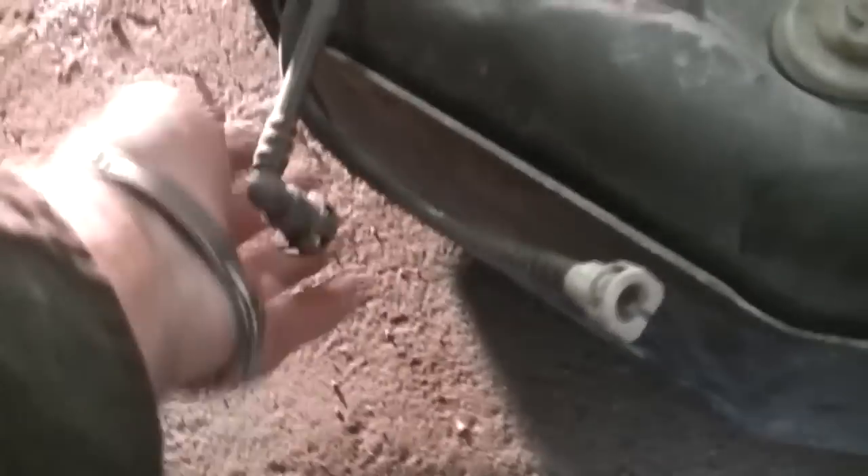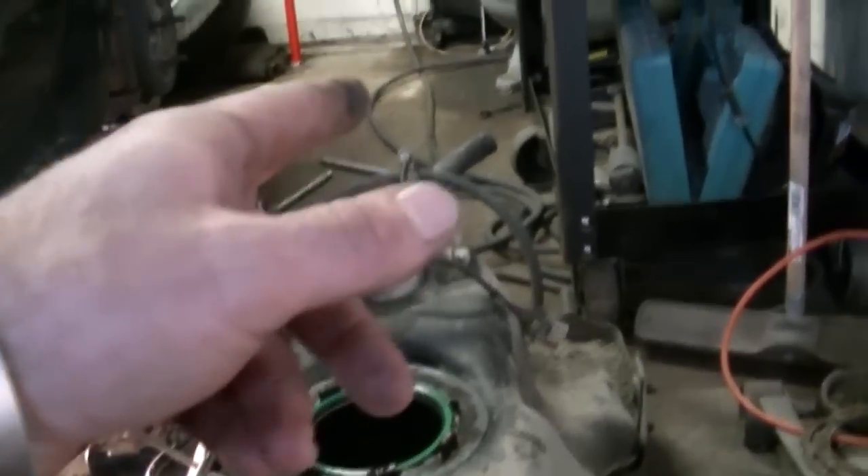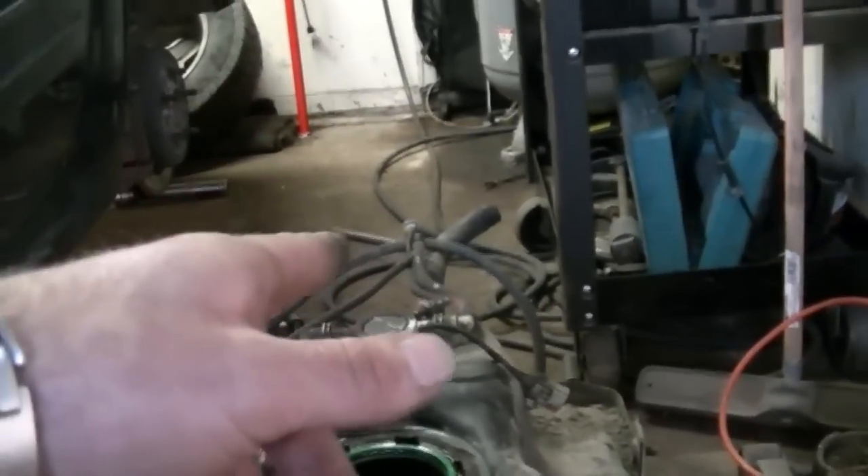Do not take all of those fasteners out until you have the lines disconnected, because you're going to break them. These suckers are plastic and they will break very easily.